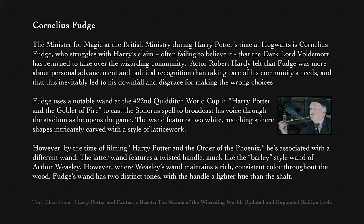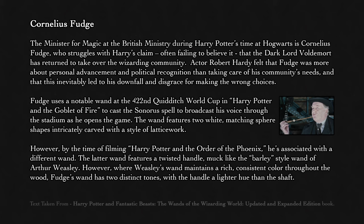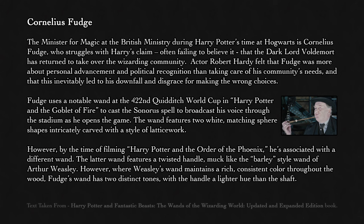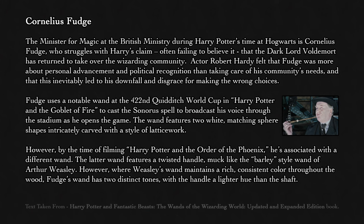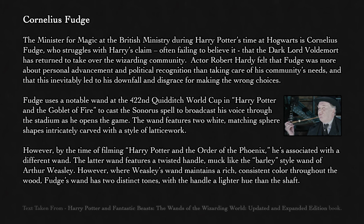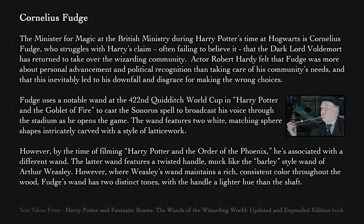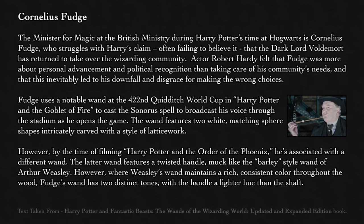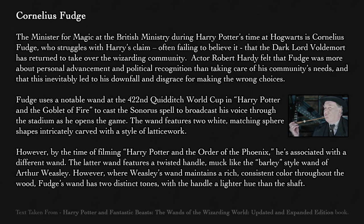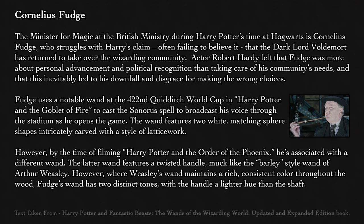Fudge uses a notable wand at the 422nd Quidditch World Cup in Harry Potter and the Goblet of Fire to cast the Sonorus spell to broadcast his voice through the stadium as he opens the game. The wand features two white matching sphere shapes intricately carved with a style of latticework. However, by the time of filming Harry Potter and the Order of the Phoenix, he's associated with a different wand. The latter wand features a twisted handle, much like the barley-style wand of Arthur Weasley, though where Weasley's wand maintains a rich, consistent color throughout the wood, Fudge's wand has two distinct tones, with the handle a lighter hue than the shaft.